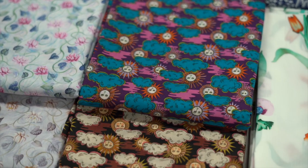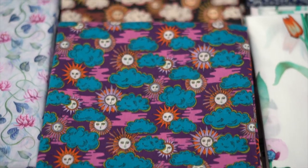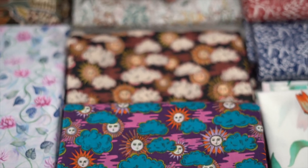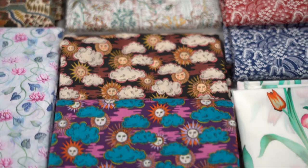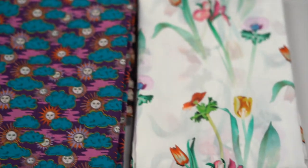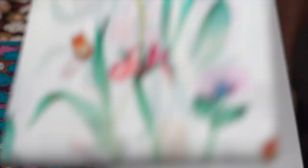This next one's really cool - Follow the Sun. Let me turn those around for you. Really cool colors here with the blues, the purple, and the orange, and then with the black, the browns, and the golds. Very cool print.